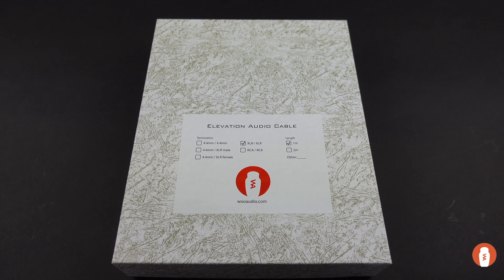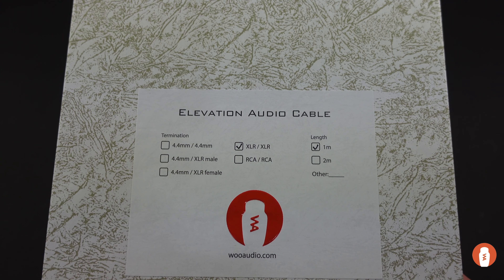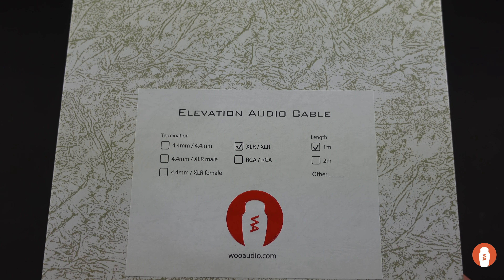In this video, we're going to look at our new Elevation Audio cable. When you receive the cable, you are greeted by the environmentally conscious packaging. On the front of the packaging, you just see the markings for the cable that you selected.